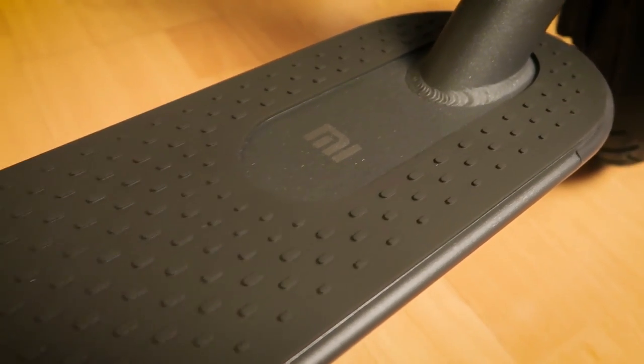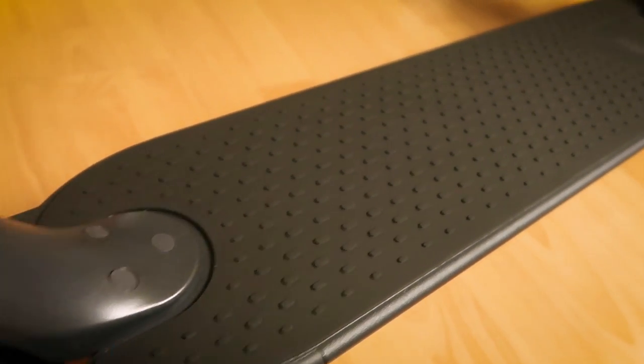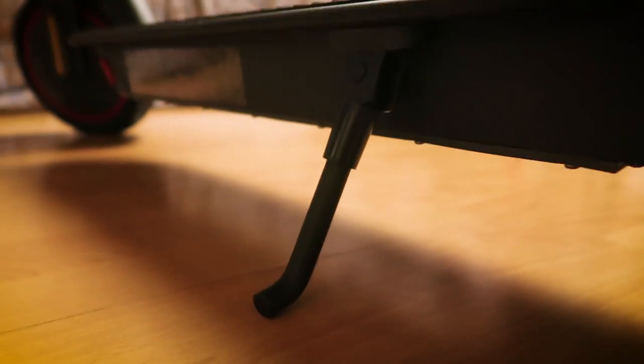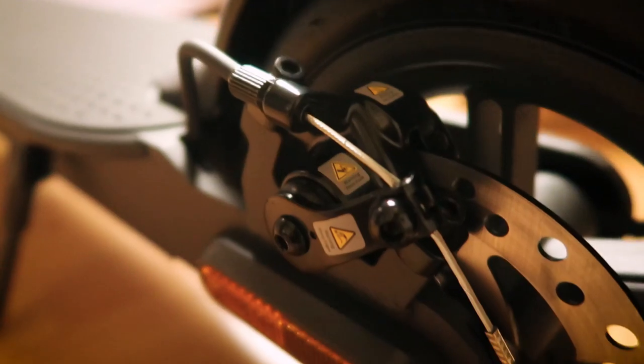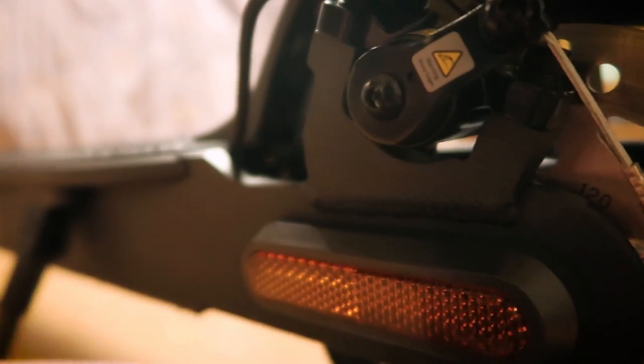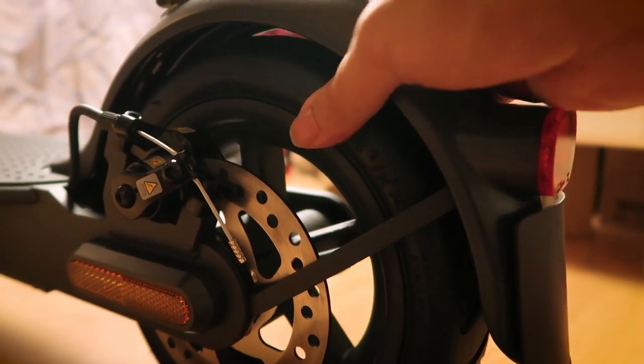We'll turn the panel on in a bit. Back here is the deck, which is in a rubber black — I like that, it looks really sleek. There's minimal Mi branding right in the center. Then coming down, we've got the kickstand. Over here we've got the disc brake — for all you engineers and scooter enthusiasts, that physical disc brake really helps make slowing down and braking feel really good. We've got more reflectors to help you be seen at night, and a rear mud guard support — that way it doesn't rattle around, feels solid, and won't get damaged over bumpy terrain. That's a reinforcement over the previous model.